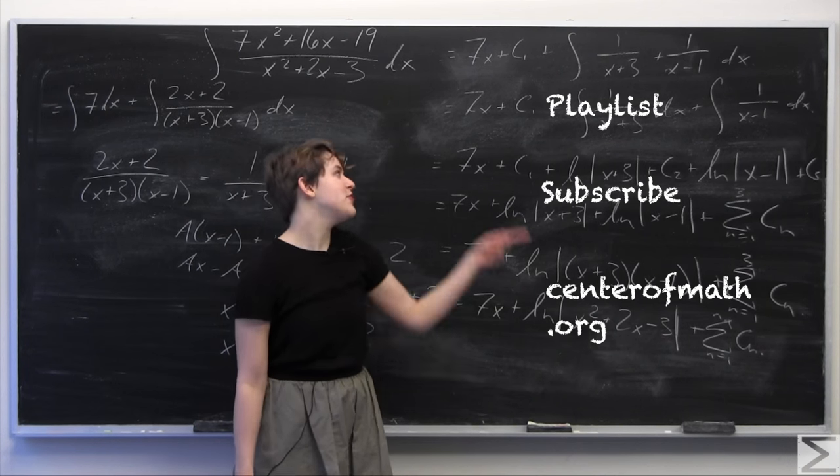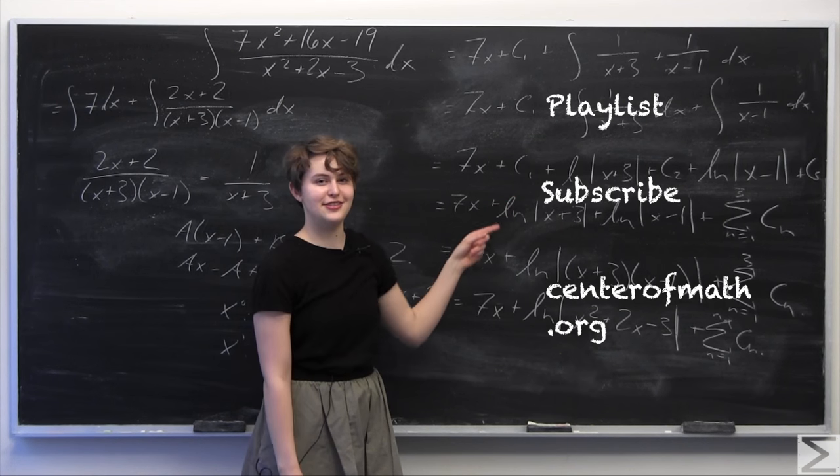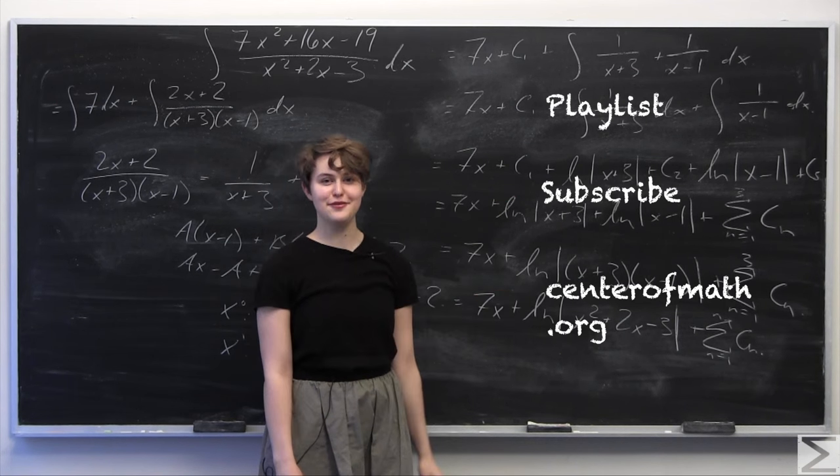For more problem of the week videos you can click our playlist here. To subscribe, click here, and to visit us at centerofmath.org you can click the link here. Thank you for watching.